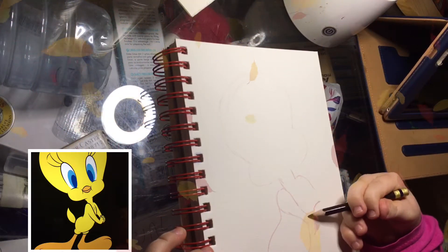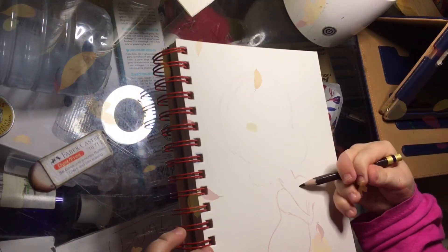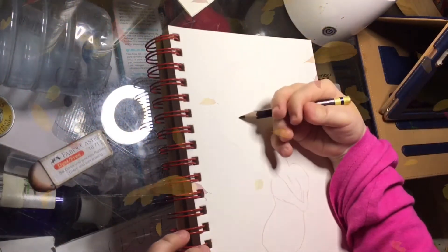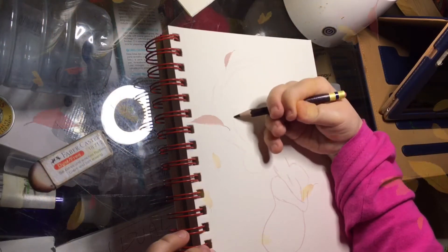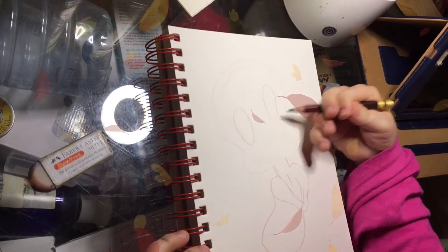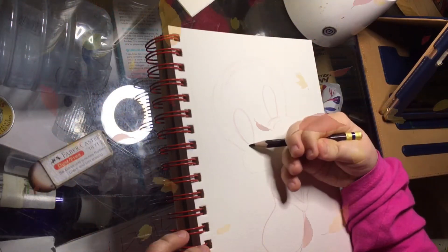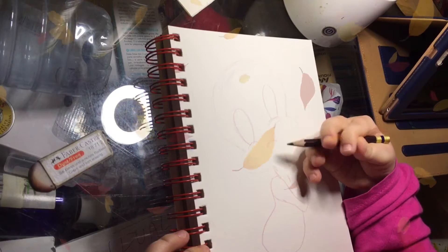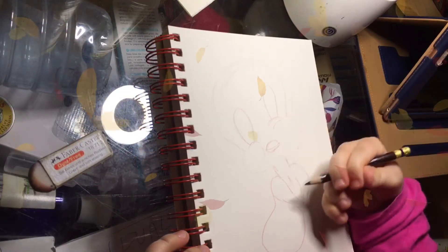The arm kind of comes down like so and then comes up a little bit wider, and then we've got a wide arm like so with a line like that, and then kind of here like that. Then go like a line here, line there. Tiny little beak. A line like that.